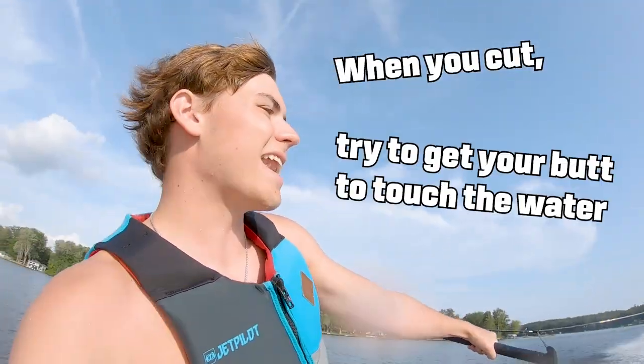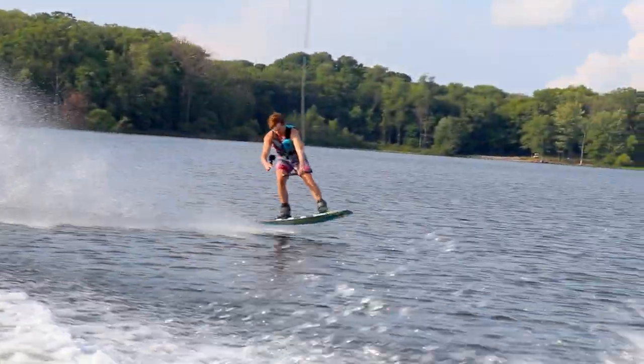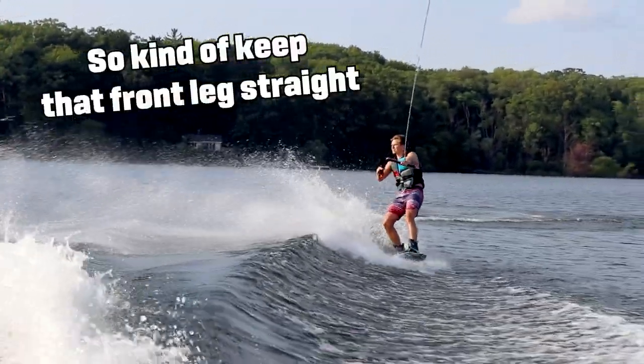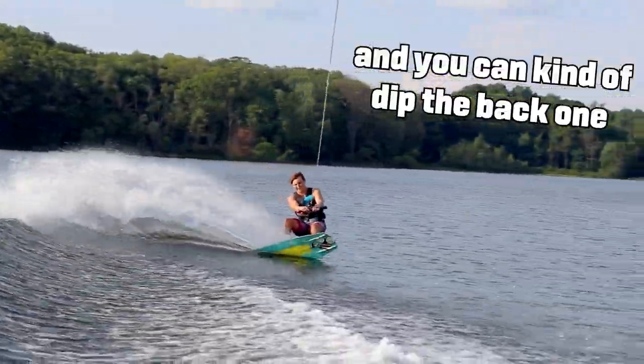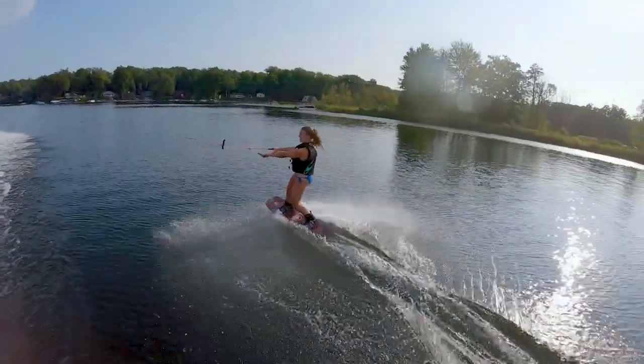When you cut, try to get your butt to touch the water. So kind of keep that front leg straight, and you can get a tip to back one. That's good. That's a good cut.